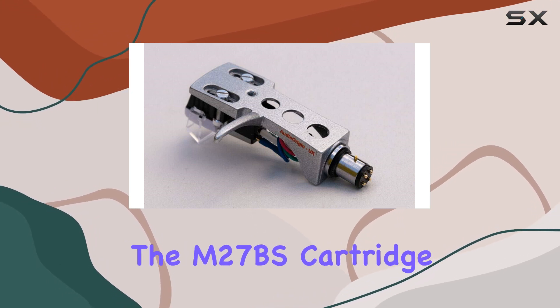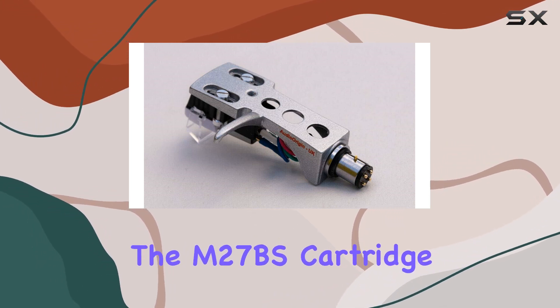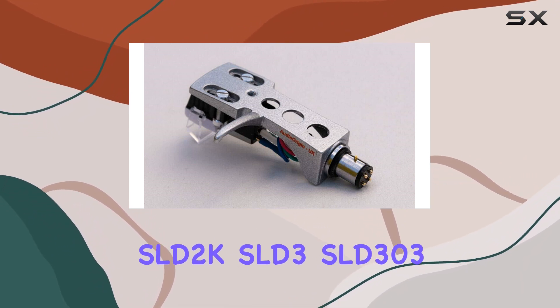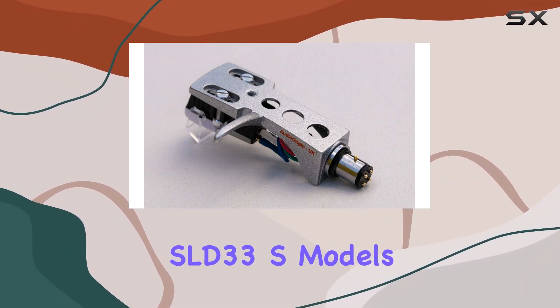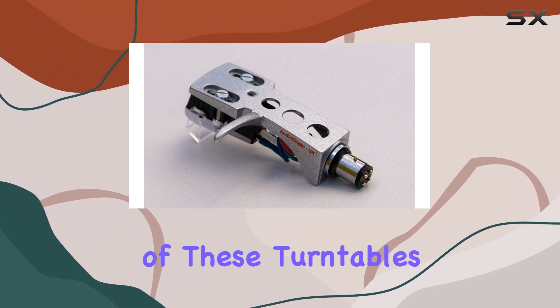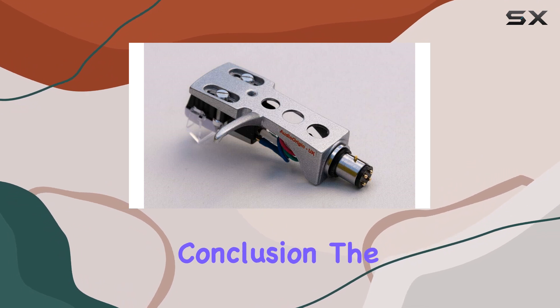Now, let's talk compatibility. The MMM27BS cartridge is tailored for Technics SL-D2K, SLD3, SLD303, SLD33, and S models. So if you're rocking one of these turntables, this might be the upgrade you've been looking for.